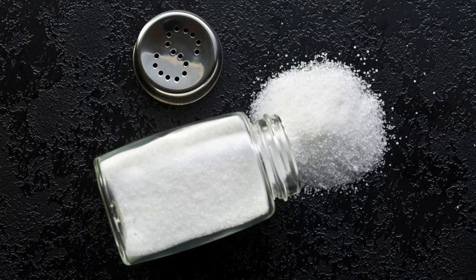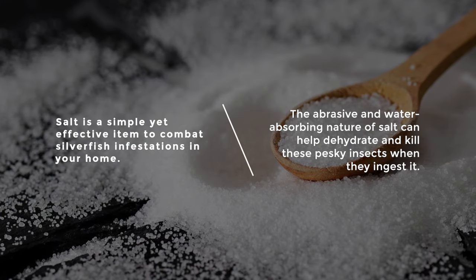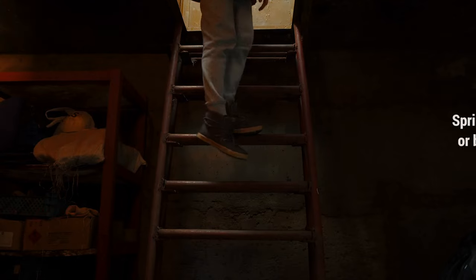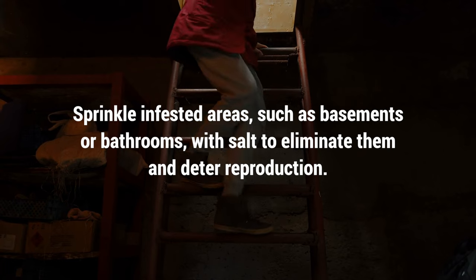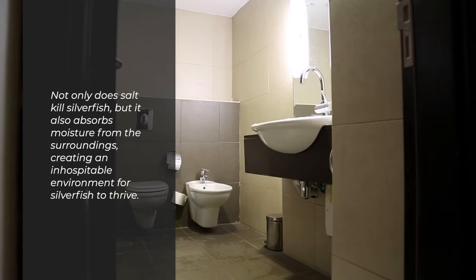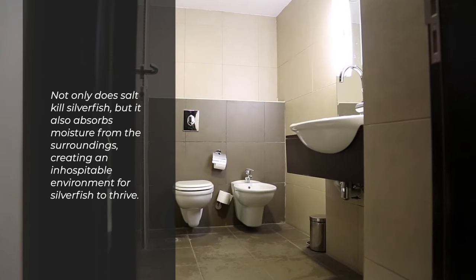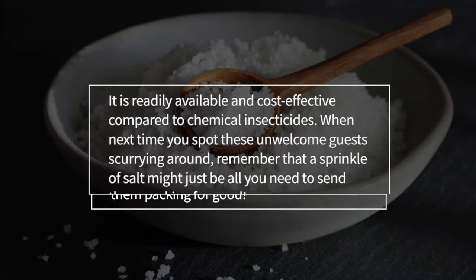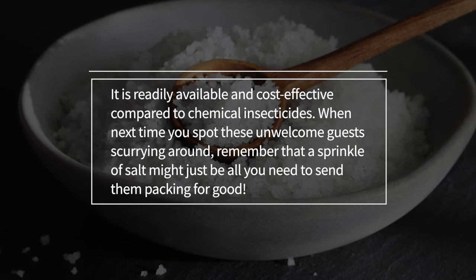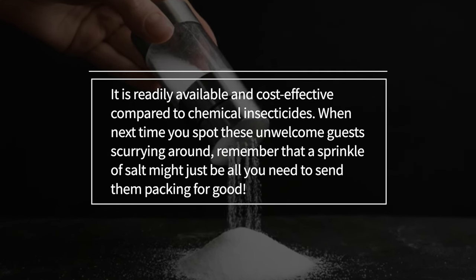Sprinkle salt. Salt is a simple yet effective item to combat silverfish infestations in your home. The abrasive and water-absorbing nature of salt can help dehydrate and kill these pesky insects when they ingest it. Sprinkle infested areas such as basements or bathrooms with salt to eliminate them and deter reproduction. Salt also absorbs moisture from the surroundings, creating an inhospitable environment for silverfish to thrive, and it's readily available and cost-effective compared to chemical insecticides.